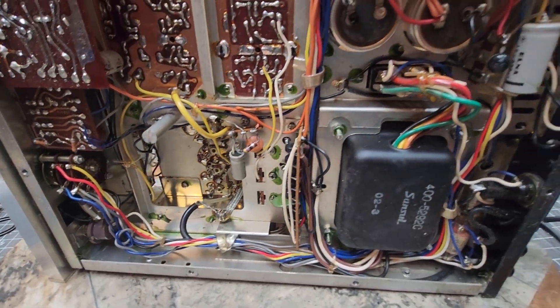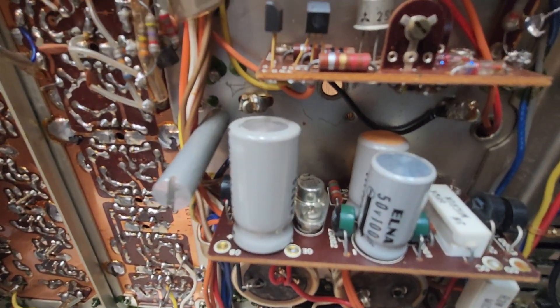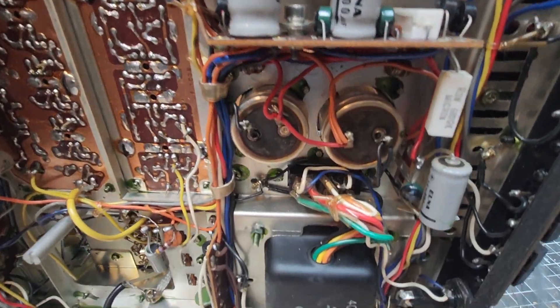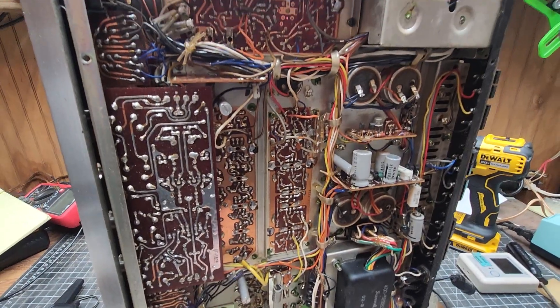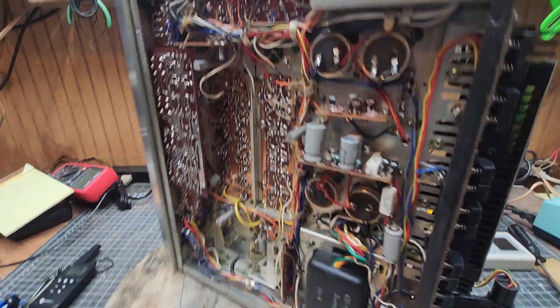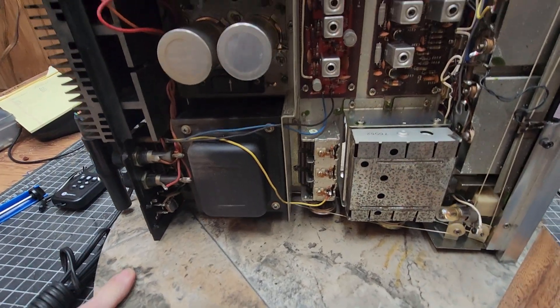I'm going back over it, just looking every little thing over, seeing a few things I don't like. I hope nothing bad happened — I mean, a 32-watt fuse, and that ain't good.